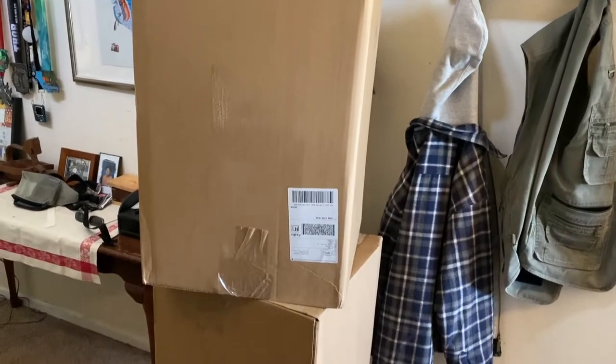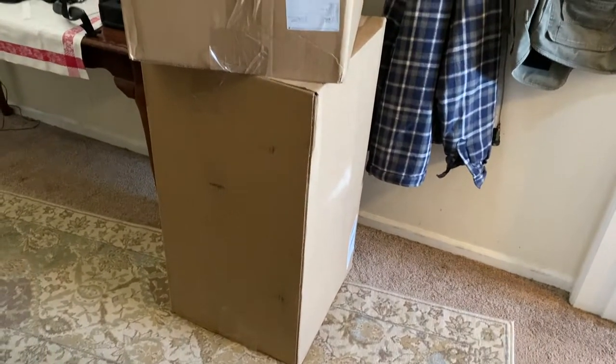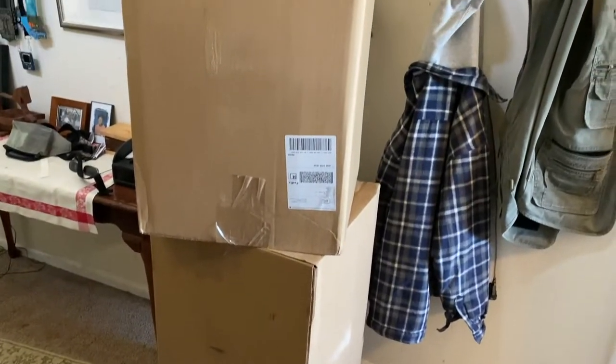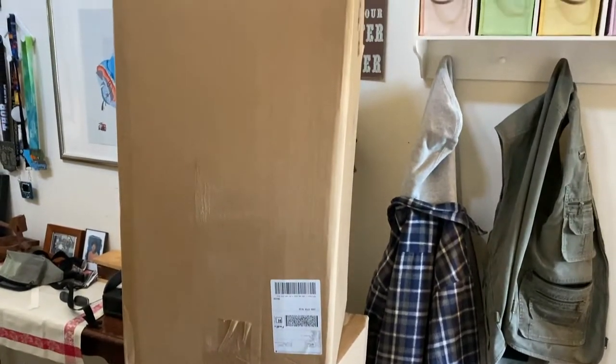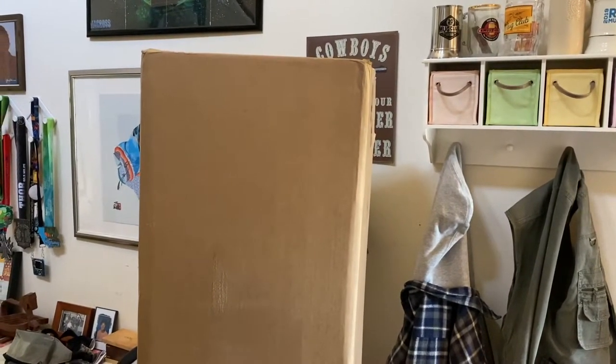The stools just came in. Looks like they may already be built, except the backs that probably just need to be assembled on there. We'll go ahead and pull those out and get them assembled and see what they look like as part of a set.